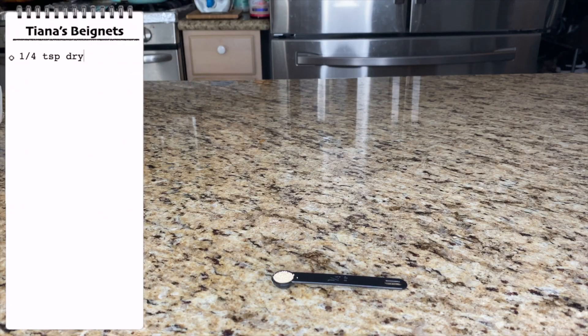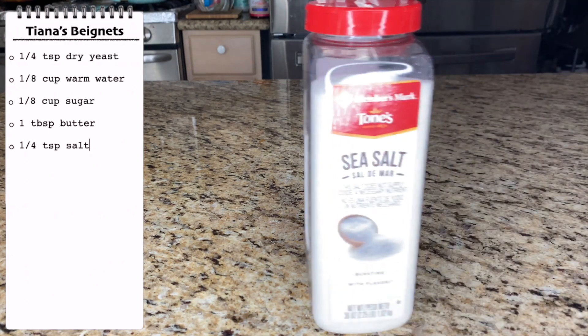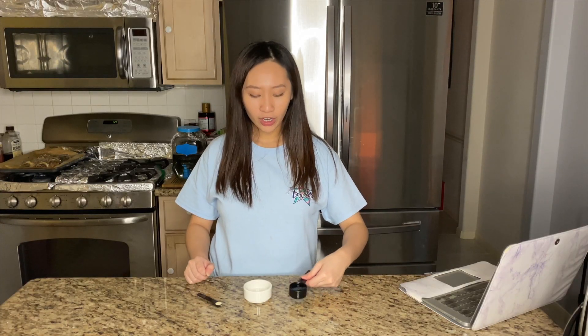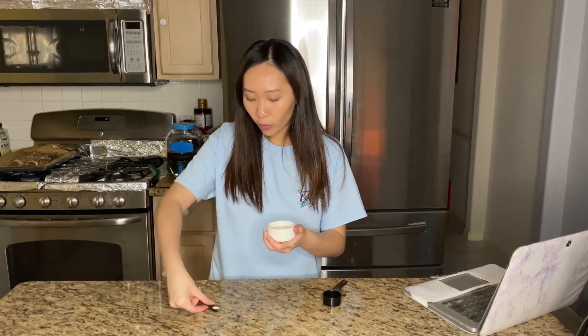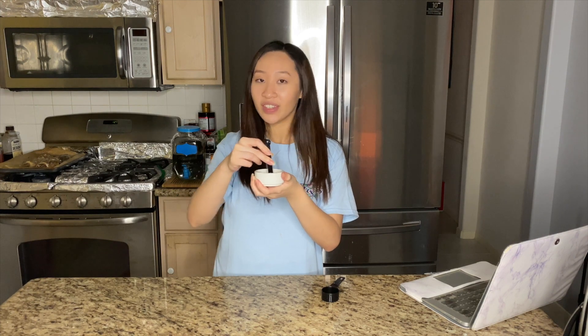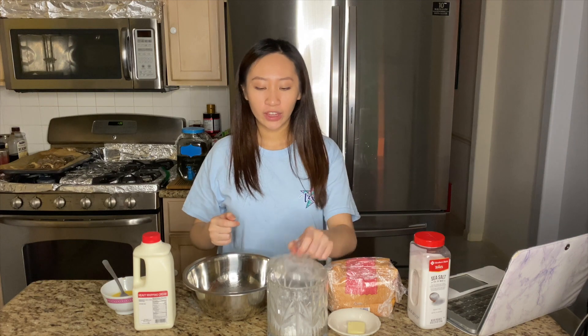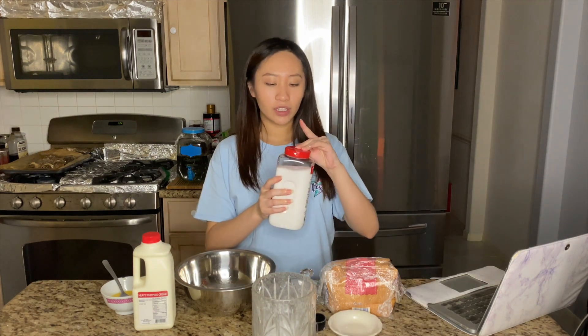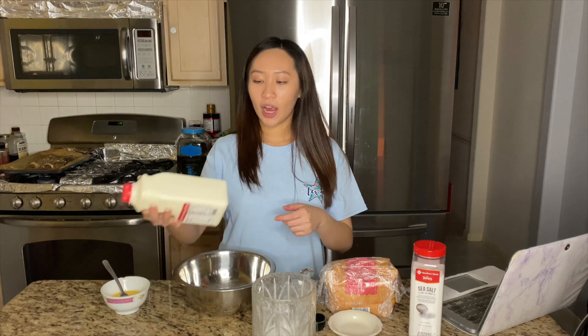The last food we're going to make is Tiana's beignets, and I'm super excited but also super exhausted. We're going to need dry yeast, water, sugar, vegetable shortening or butter, salt, heavy cream, egg, all-purpose flour, boiling water, vegetable oil, honey, and powdered sugar. First, we put one-eighth cup of warm water in a small bowl, add one-fourth teaspoon of yeast, and mix it. Set aside for five minutes. Then we combine sugar, butter, salt, and heavy cream.